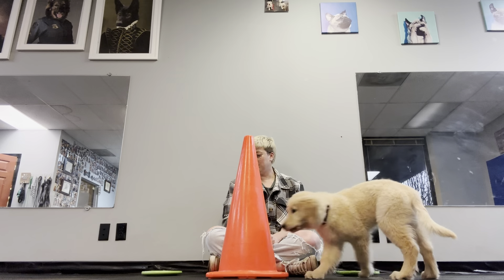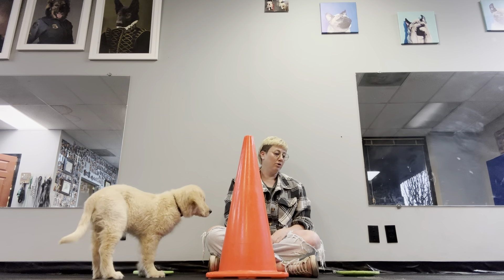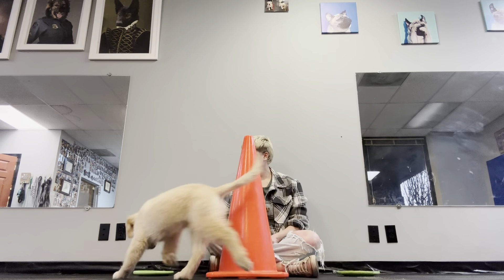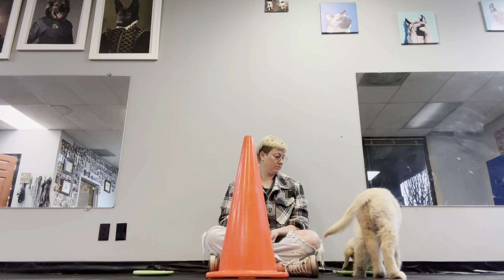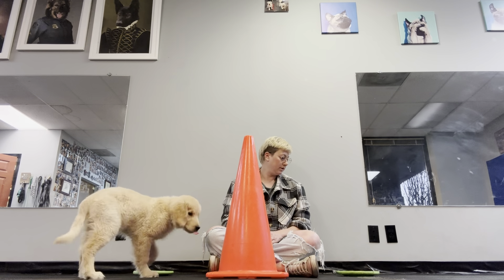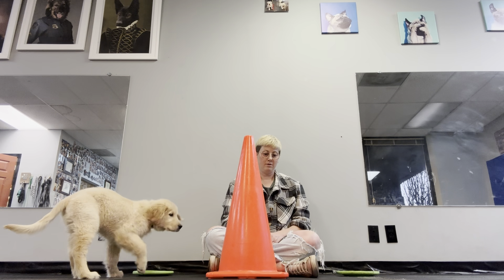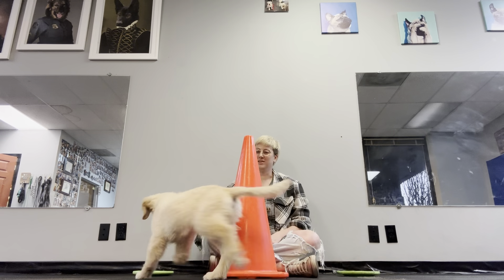The other thing that I could do to just really subtly help my dog out is I can look in the direction that I want him to move. This guy's a smarty, so this is going to go quick with this little guy.